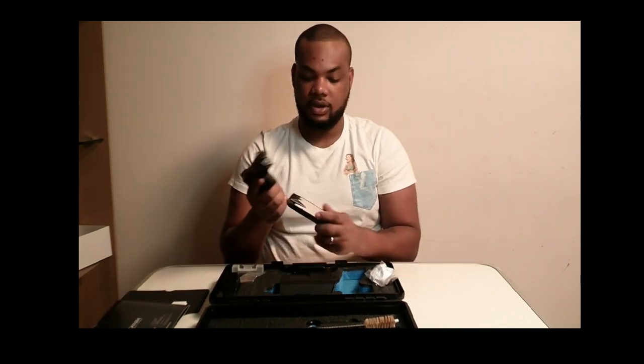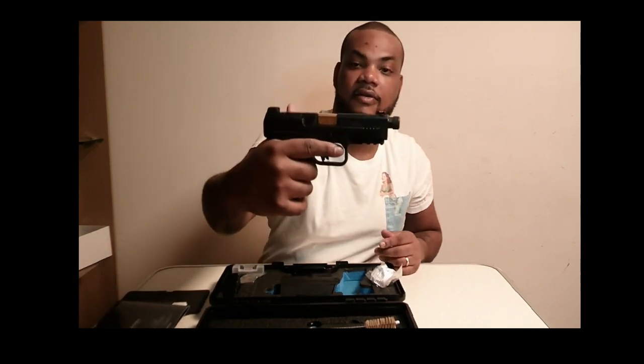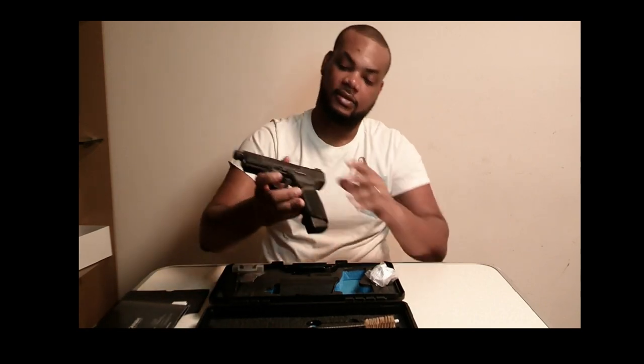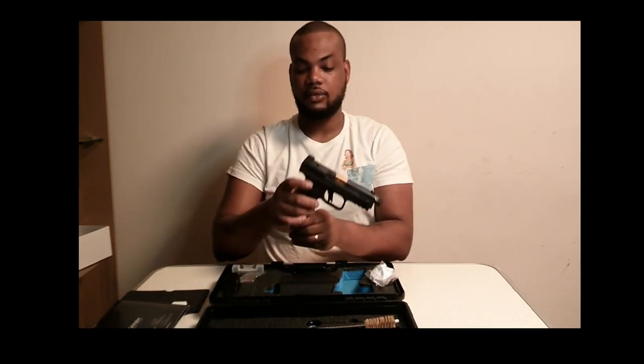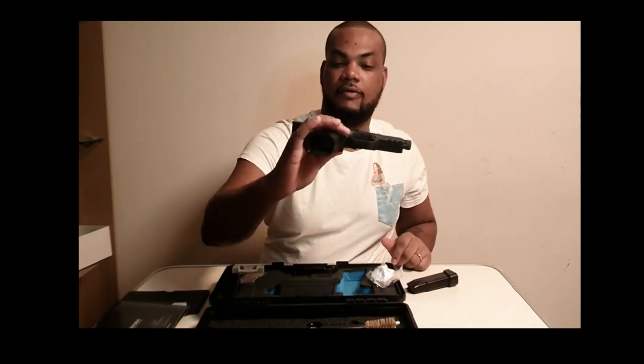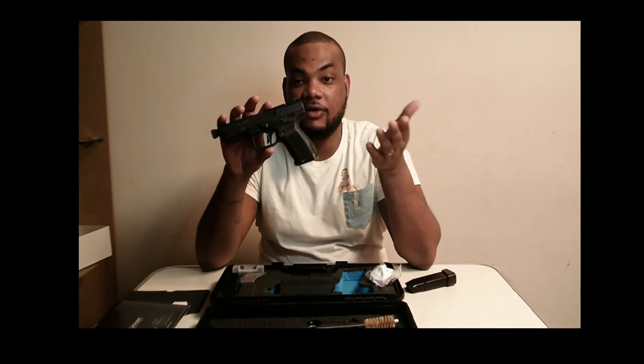The grip on it is perfect. When I put this plus-two mag extension on it, it gives my finger a better feel — see, it's nice. I like it. Good to have a nice gun.